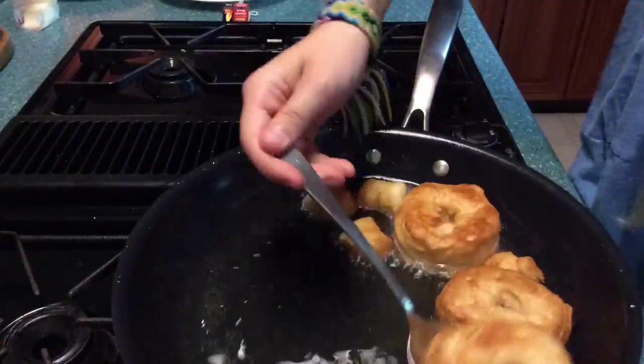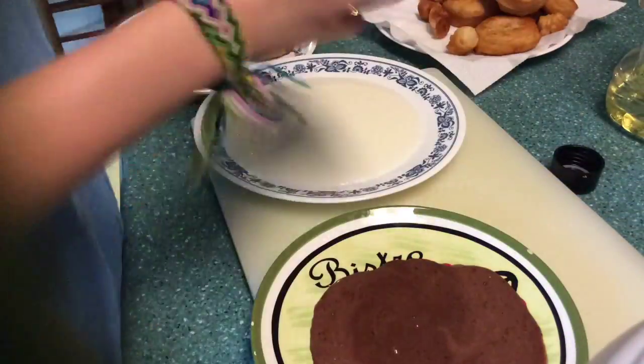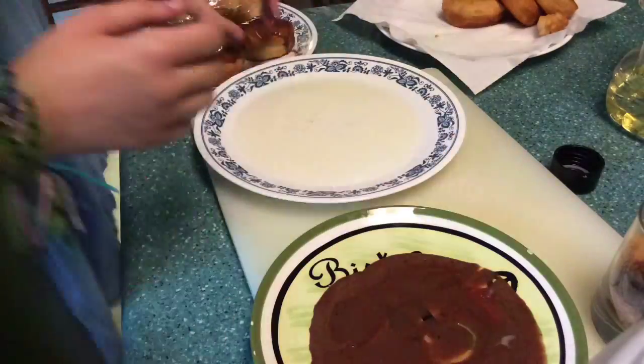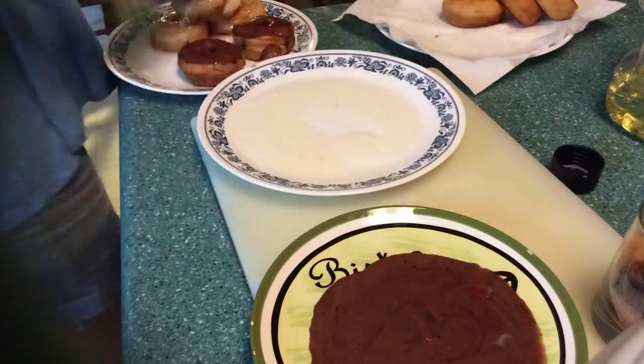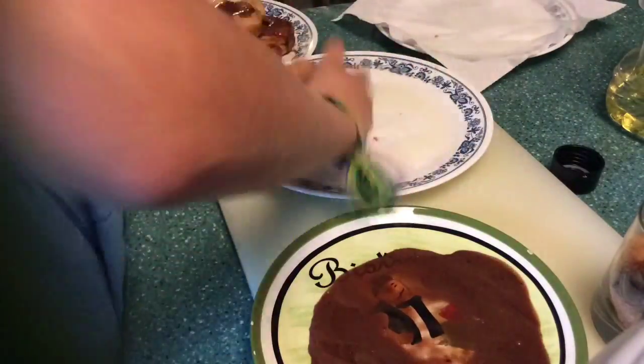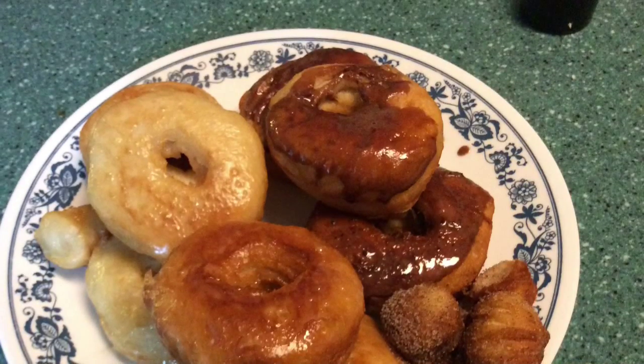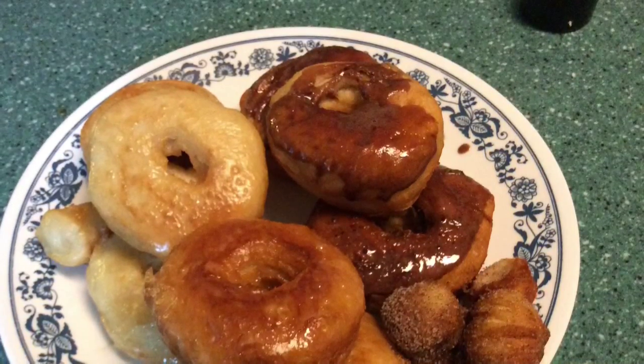Put the donuts on a paper plate to remove all the excess oil. I ended up doubling my vanilla glaze, then put both the chocolate and vanilla glazed donuts onto a plate. I used the cinnamon and sugar mixture — just shook up the little donut holes in it — and I was done.